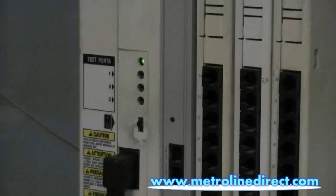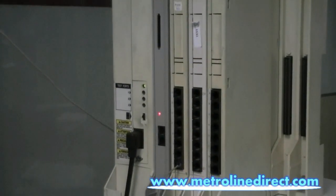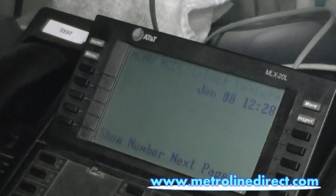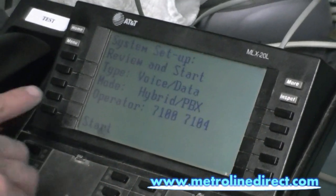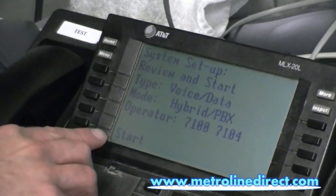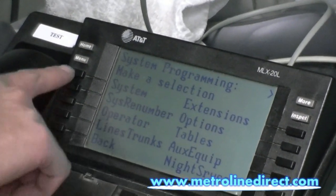It takes about 30 seconds for the system to boot up. Once it boots up, press the menu button, then press system program. This is a Madrix processor that we have in place here, but if it was a Legend, it would say exit at the bottom instead of start. And then we can come over to system.